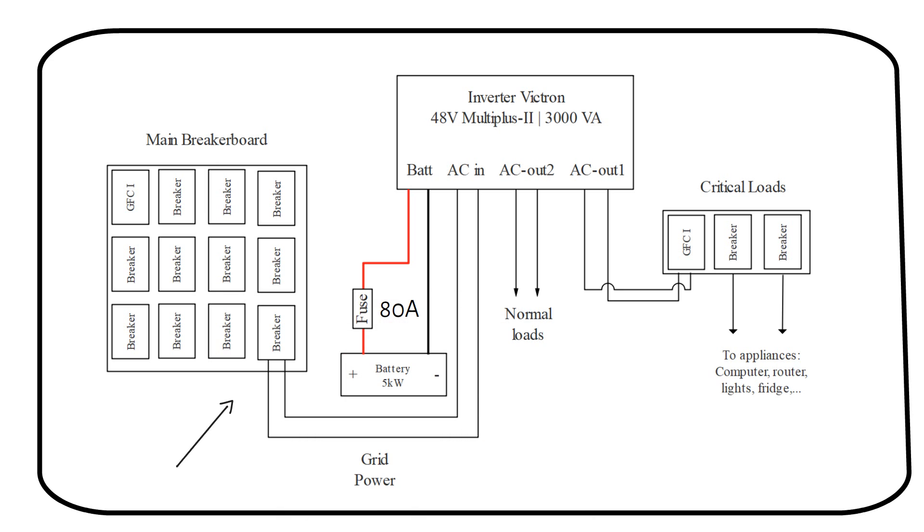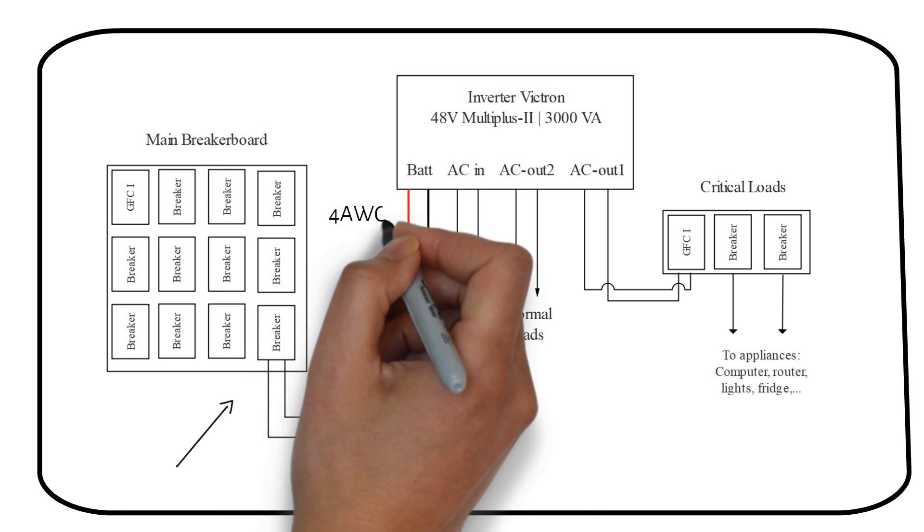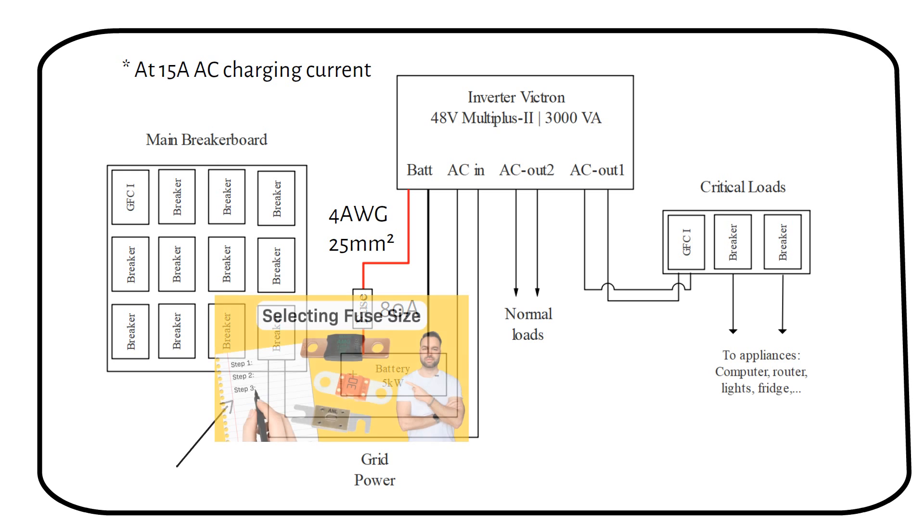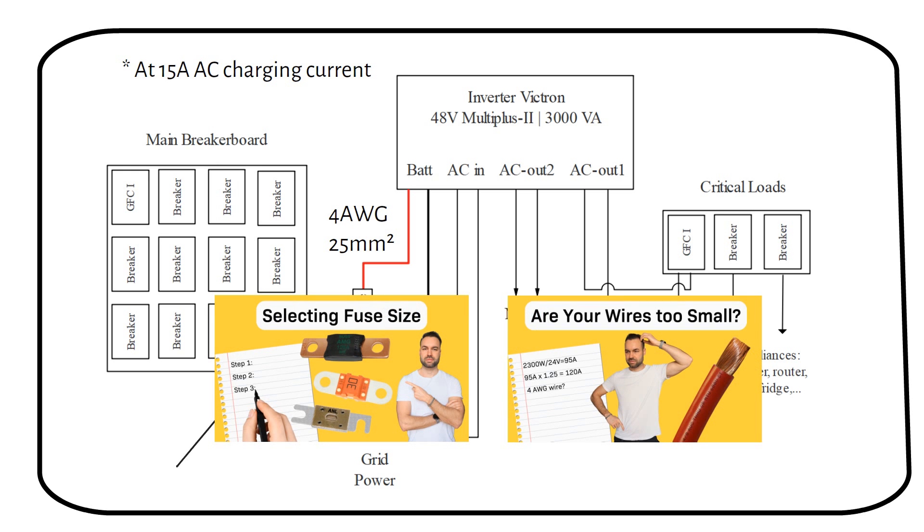You need an 80A class T or NH fuse and a 4 gauge or 25mm² wire rated at 90°C. Check out my other videos where I go into detail about sizing fuses and wires. You can also find the wire size, breakers, and fuses in the manual of the inverter charger.